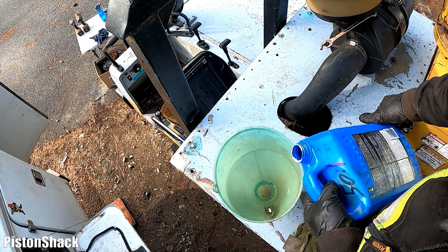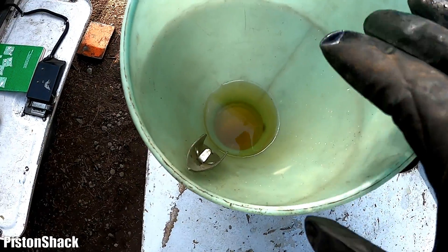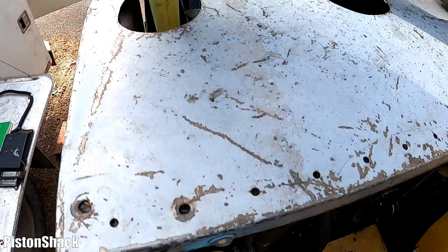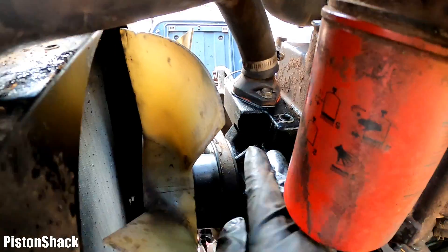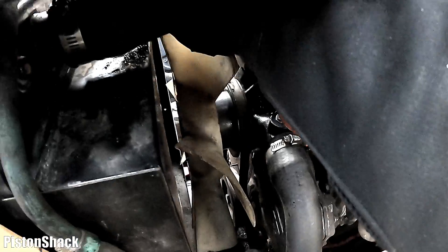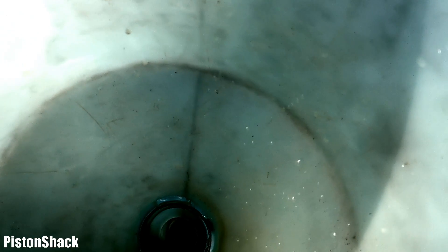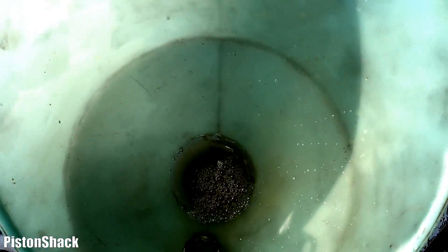Let's put a little bit more coolant in. The funnel is sealed around the radiator neck and we've filled up the radiator full — coolant all the way up to the water pump. Let's squeeze the hose a bit to get some air out. As you can see it's coming — we're just squeezing. We have a few air pockets for sure.